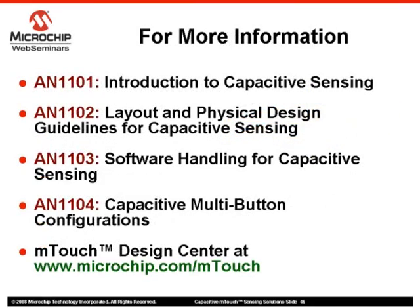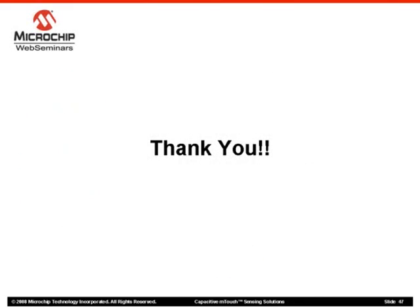For more information on Microchip's capacitive m-touch sensing solution, please refer to the application notes listed here. Future web seminar topics will include software algorithms, multi-button configurations, and an overview of the m-touch software development kit. You may also be interested in visiting the m-touch design center at www.microchip.com/m-touch, where you will find links to the most current information and resources for this technology. My name is Mark McComb and I thank you for viewing this web seminar.